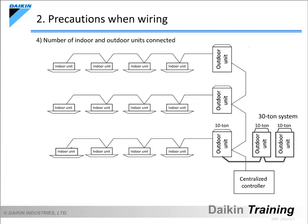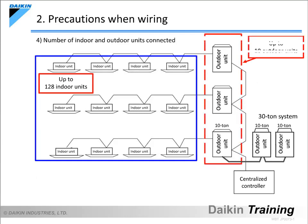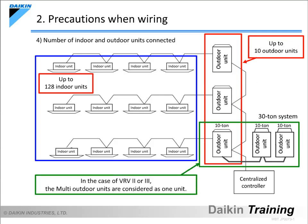The next item is the number of indoor and outdoor units to be connected. Up to 128 indoor units can be connected, and up to 10 outdoor units can be connected. However, any number of multi-outdoor units in a system are considered as 1 unit. As per the diagram here, for example, even though the actual number of outdoor units is 5, the number of outdoor units connected should be considered as 3.